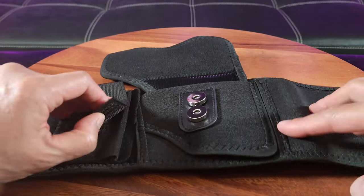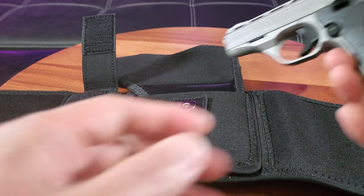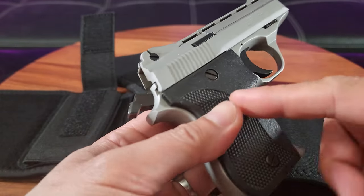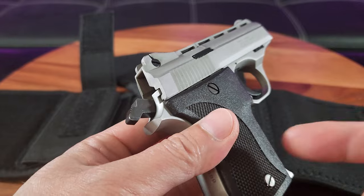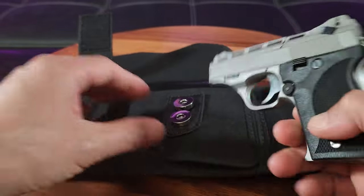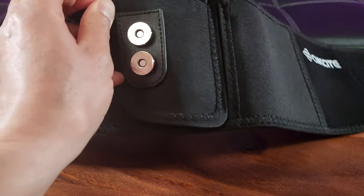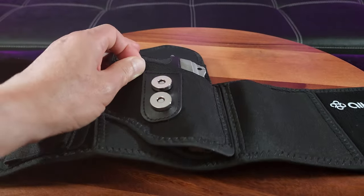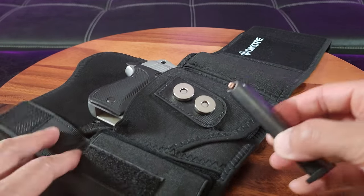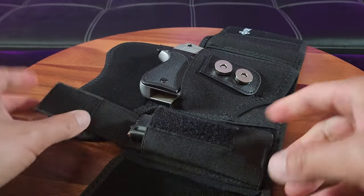I know you're wondering what size firearm would fit in here, so let's go ahead and test that out. Here we have a Phoenix Arms 22 caliber. I always handle firearms with safety — everything is on safety and there are no clips or rounds in the mag. Here's the subcompact. It fits subcompact all the way up to large size firearms. And here's the 22 caliber mag — that fits.